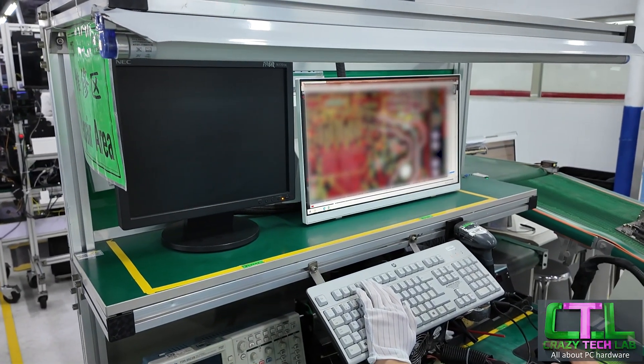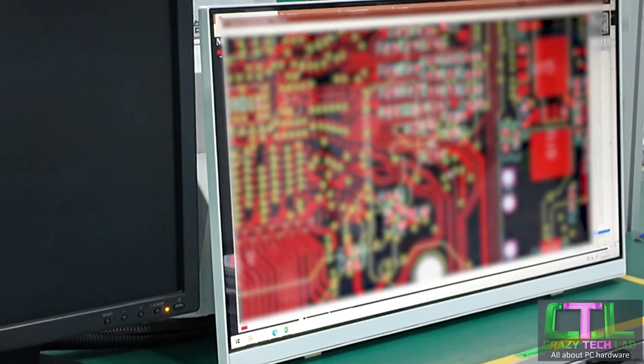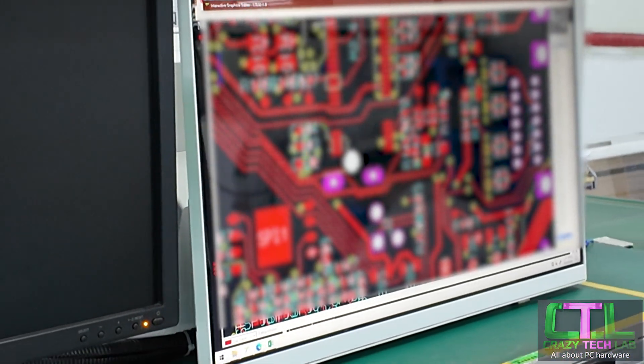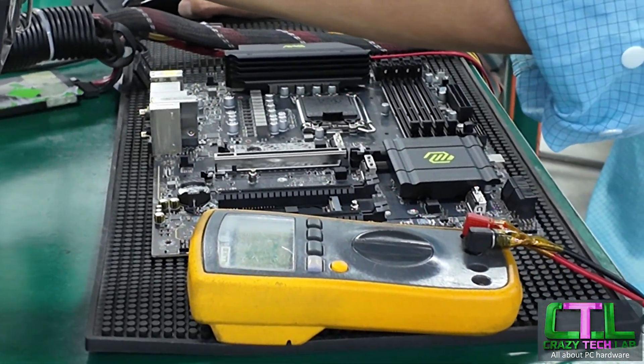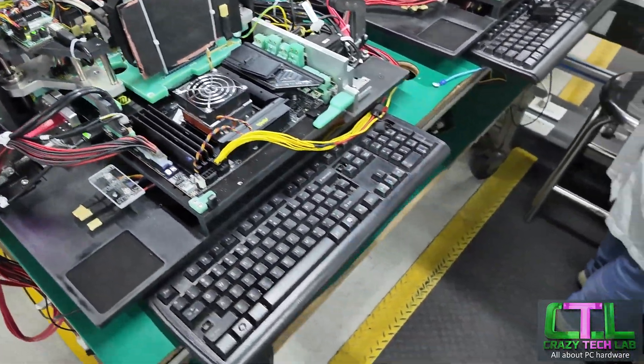With such a huge number of components on each motherboard, it's inevitable that a very, very small number will end up with slightly faulty components. These are identified early on and put to one side to see if they can be saved before returning to the production line, followed by extensive testing as we can see here, testing all of the ports and all of the other features on the motherboard.